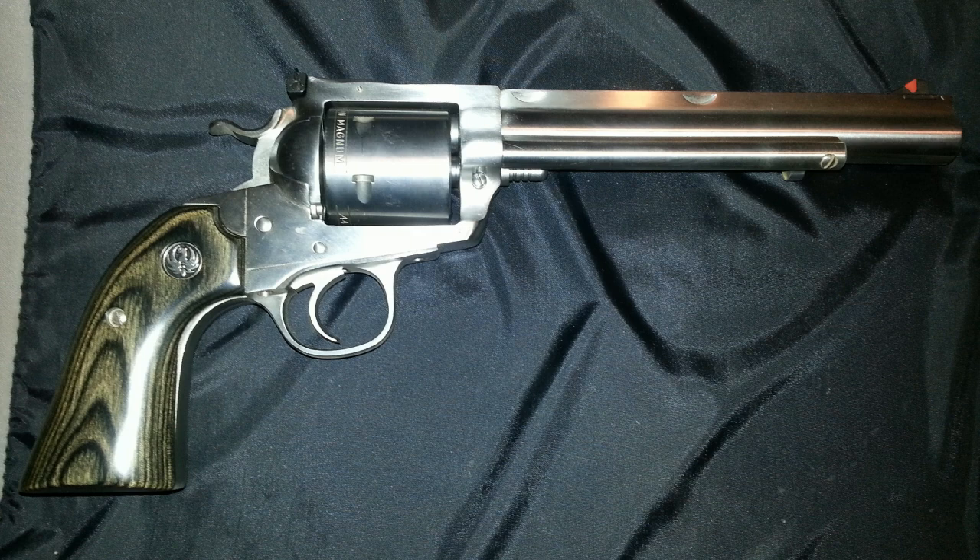I want to just throw you some specs and we're going to get onto the show because I want this to be a short episode. This is Ruger's model number 0862. It is chambered in the 44 Mag and it can shoot the 44 Special. It has a capacity of six rounds. It is a single action gun. The front sight is a ramped front sight with a red insert. The rear sight is fully adjustable for elevation and windage. It's a stainless steel gun with laminate wood grips. It weighs in at a hefty 52 ounces and has an MSRP of $889.